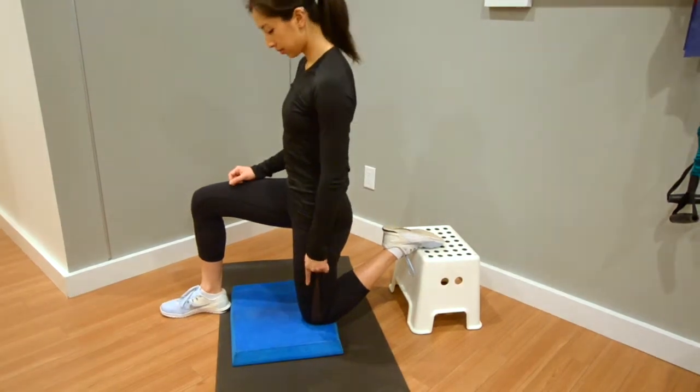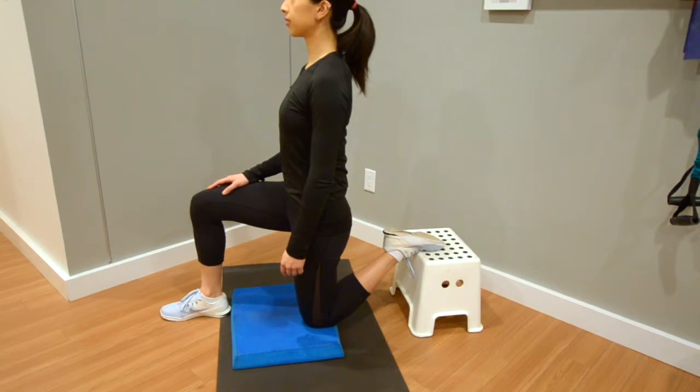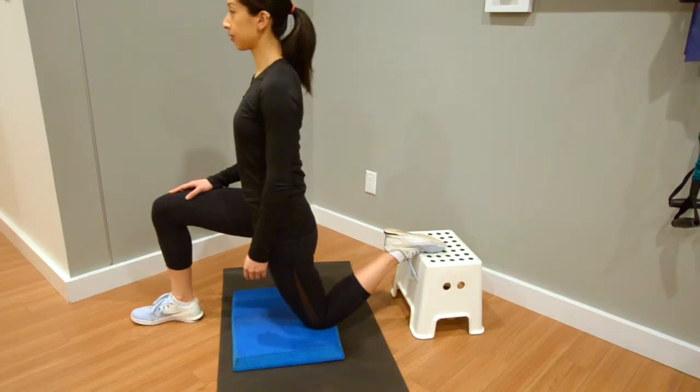Then engage your inner core muscles tight below your belly button and keep your low back flat and contract your left buttock muscles. Next, bend the right knee forward and keep your posture nice and tall without leaning backwards.